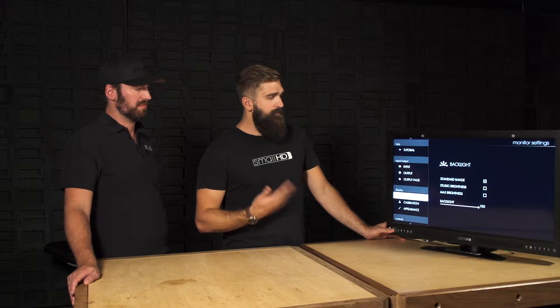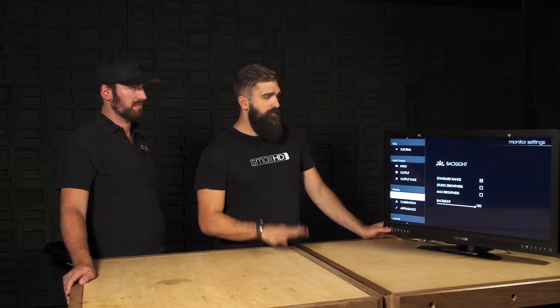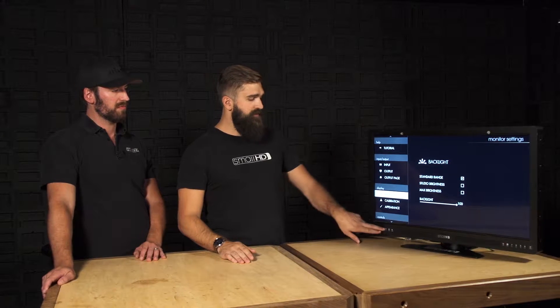Within the new backlight menu we have three modes of backlight operation. Standard Range gives you a 0 to 100 range in increments of 20, that can also be cycled through using the backlight button.